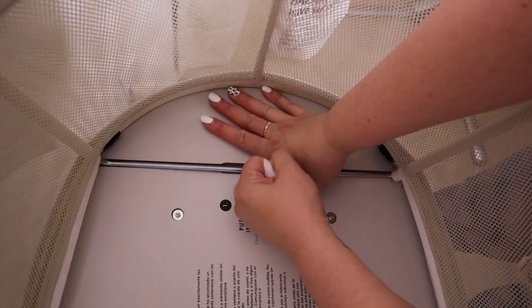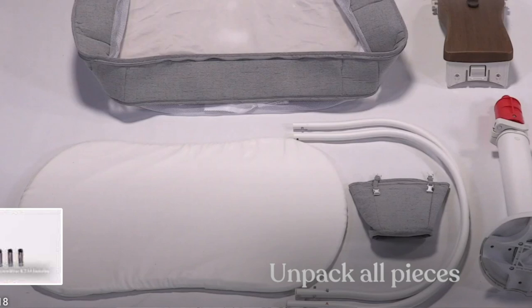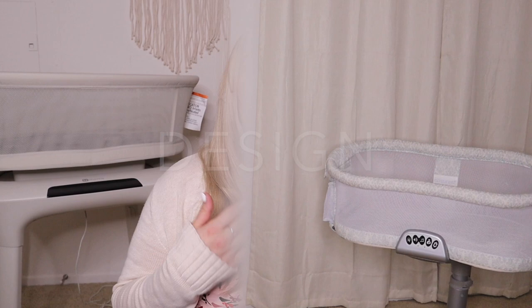Let's move on to ease of assembly. The Four Moms Bassinet does not require any tools to put together — it only has four legs that can be extended for height, and the bassinet portion just requires two prongs to be lifted up in order for it to extend. For all the Halo Bassinets, it does require a Phillips screwdriver to assemble the base, and the top also comes in separate parts that you have to put together. So the Halo takes a little more time, whereas the Four Moms Bassinet is put together in a jiffy.